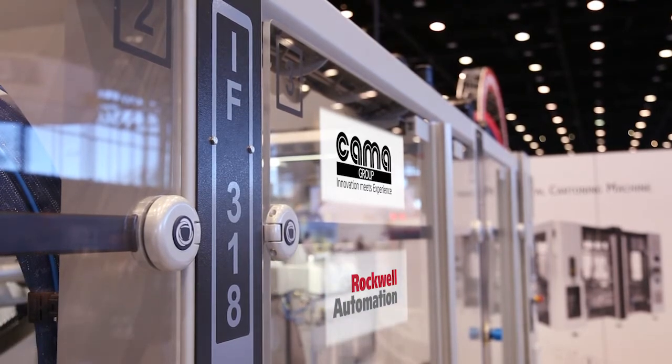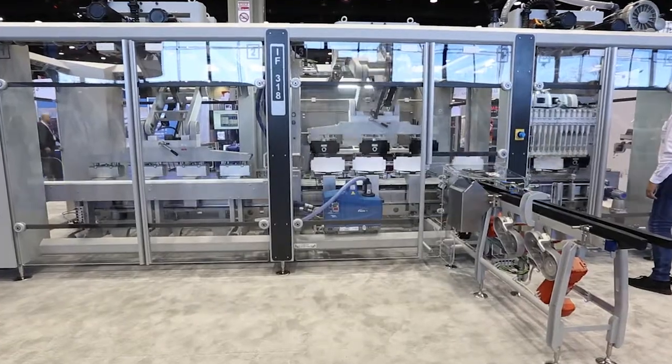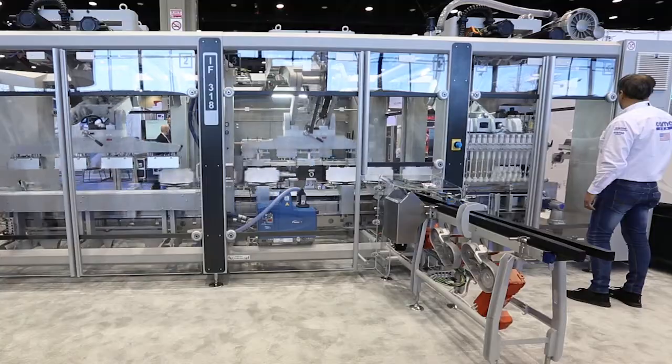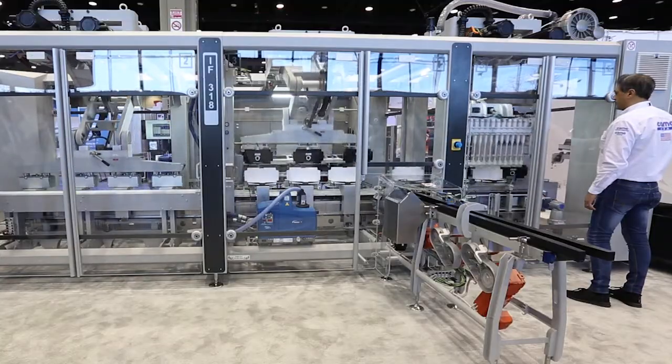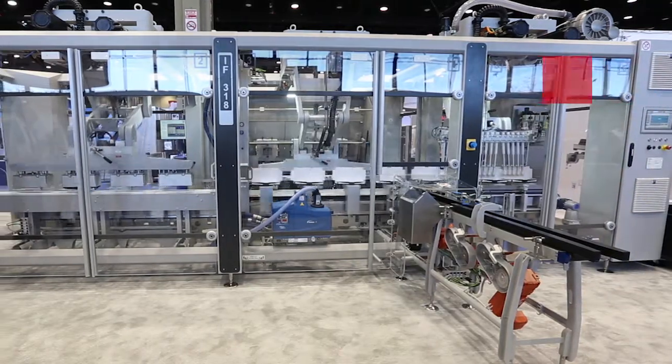This machine is called the IF318. It's a mono block operating system, meaning that we have multiple functions within one framework. It is our formal introduction of this technology using three robots to do all functions — carton forming, packing, and sealing — all in a compact framework. This design is a conglomeration of multiple features.